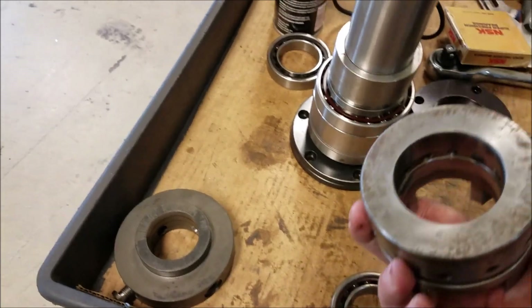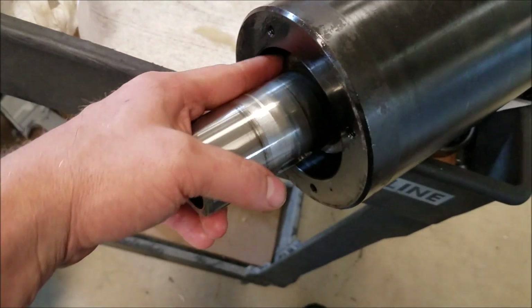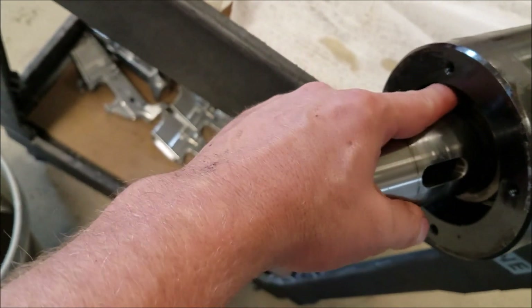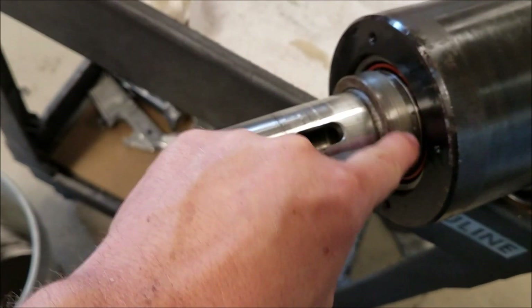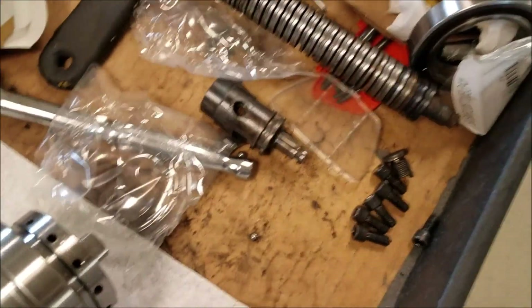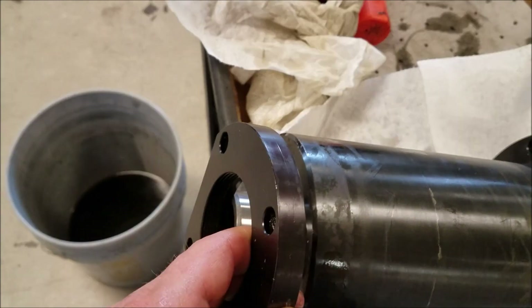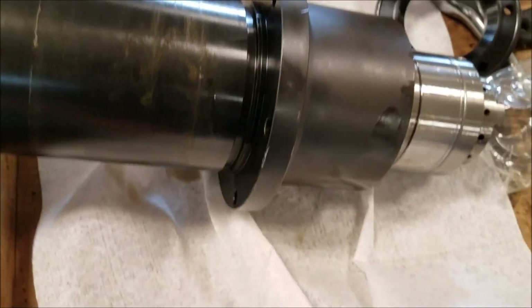We'll put the drawbar collar and drive nut on it — I'll take a picture of that too. I pressed the bearings and heated up the compression collar. Now I'm putting it into the casing. That collar I heated up and dropped on and pressed up — she sounds pretty good. I'll be putting this cap on the front and this cap on the back. I did mark orientation on everything to the housing, just to put it back the same way I took it apart.